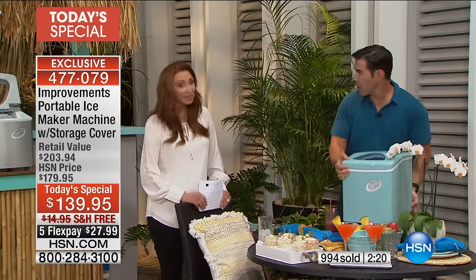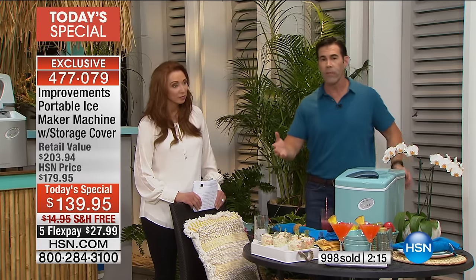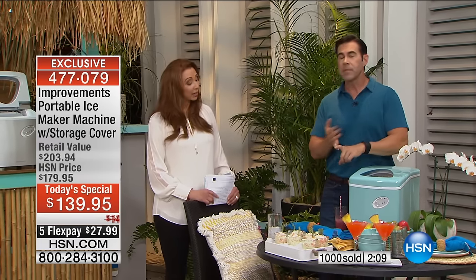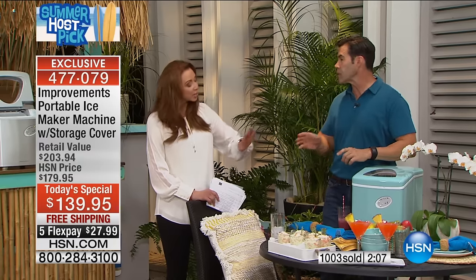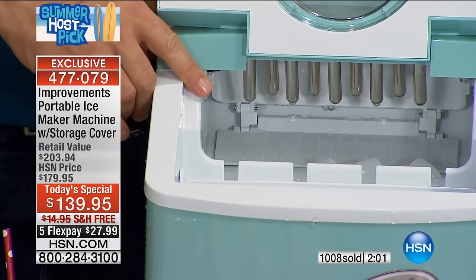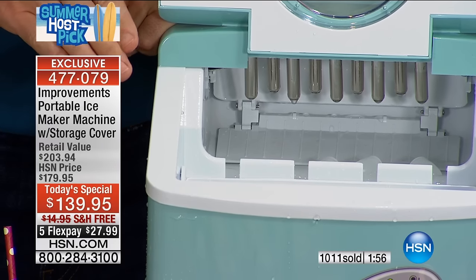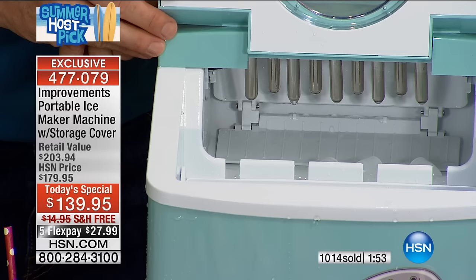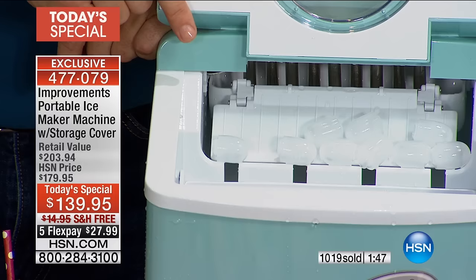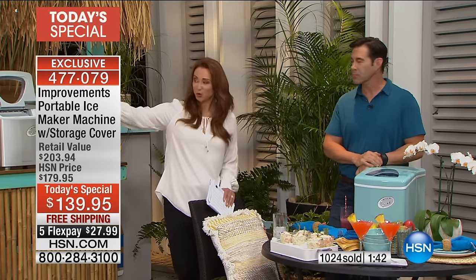He wouldn't be back for two if they didn't do something right. How portable these are is the whole point — if you're taking it to a separate house, vacation rental, or renting somewhere for a week, they're just going to have little ice trays. This is lighter than carrying a full cooler. I'm ready — the jackpot's about to pay. The little scooper comes out and I just dispense it into our glasses — like magic. We just cranked out another batch already.